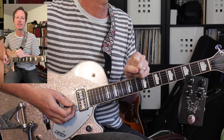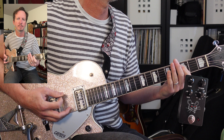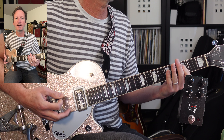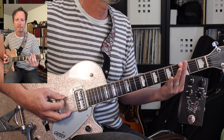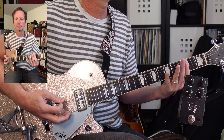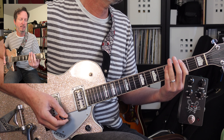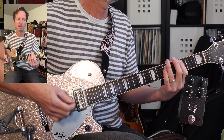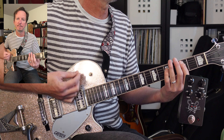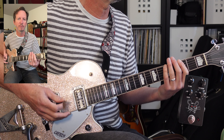Next we get into the second verse. The second verse is identical to the first verse — you stay on that pattern. And then we've got those bar chords again, C to G to A. And then back to that riff one more time.